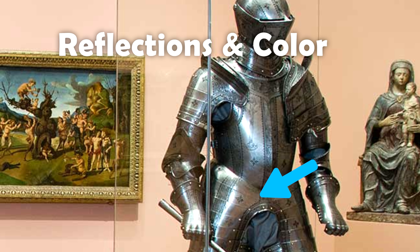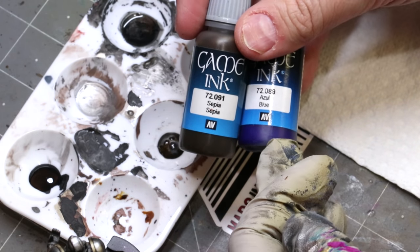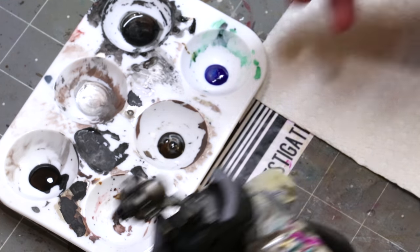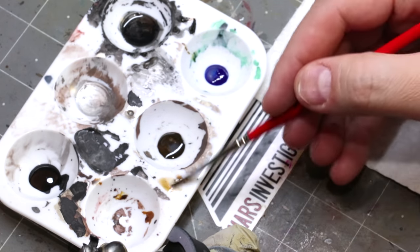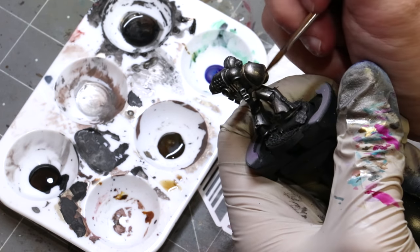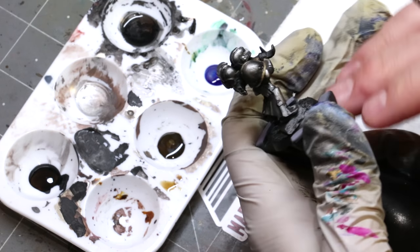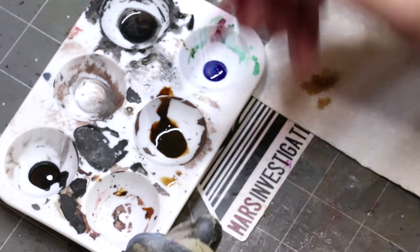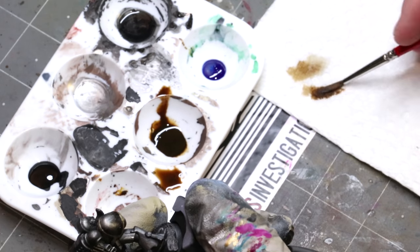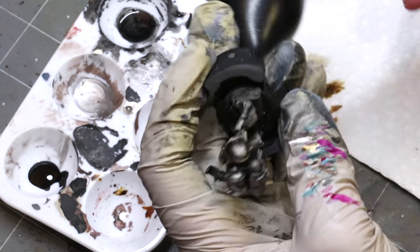The next thing to consider with better true metals is reflections. Notice this armor is in a red room and you can see that color reflected in the armor. Most of our armor doesn't sit in museum rooms with strangely colored walls. Instead the colors we most often use are something like brown and blue. Here I've got sepia ink and blue ink. I start with a really thin filter — notice how absolutely thin that is; it's barely there. Ink is naturally transparent and great for adding filters to your true metals. It makes them pop and makes them look like they're part of a world, reflecting stuff around them. Even one simple application will add a little bit of color, and because ink is transparent and slightly satin, it will blur the line between shiny metal paints and matte shadows even more.